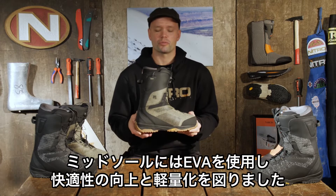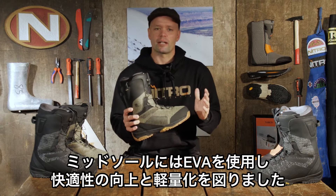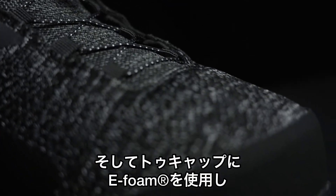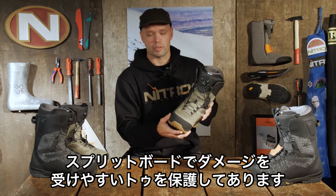It has our EVA midsole to reduce the overall weight of the boot and make it more comfortable, and it has this e-foam toe protection right here — this cap — that's going to allow this boot to be durable for when splitboarding.